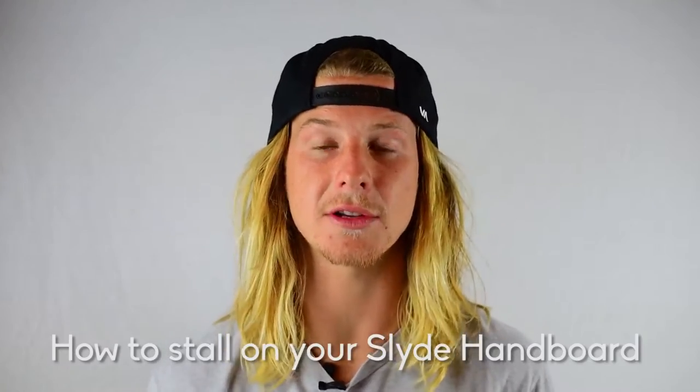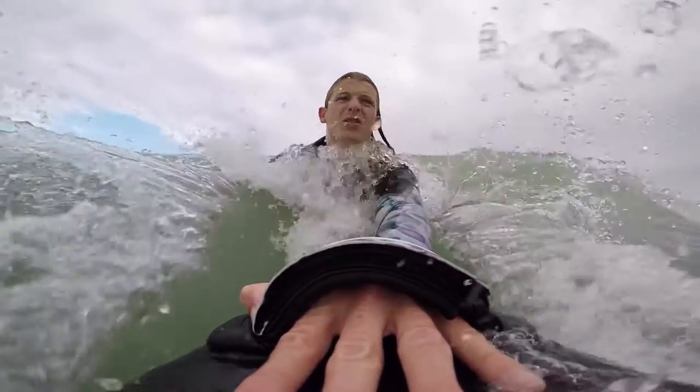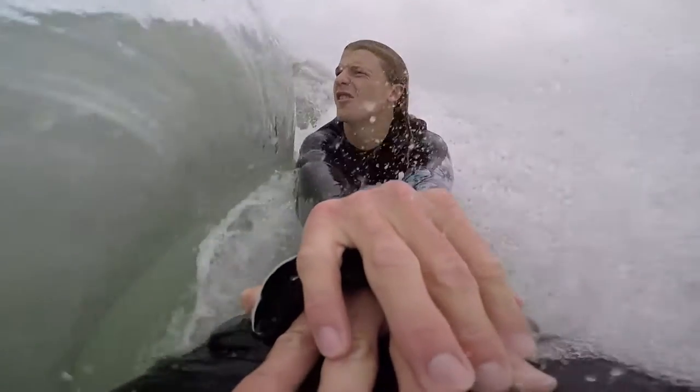Stalling is the second thing that goes hand in hand with getting barreled. When I say stalling, that means I'm using my free hand to create drag or to create uplift to give me more or less speed as I need it.